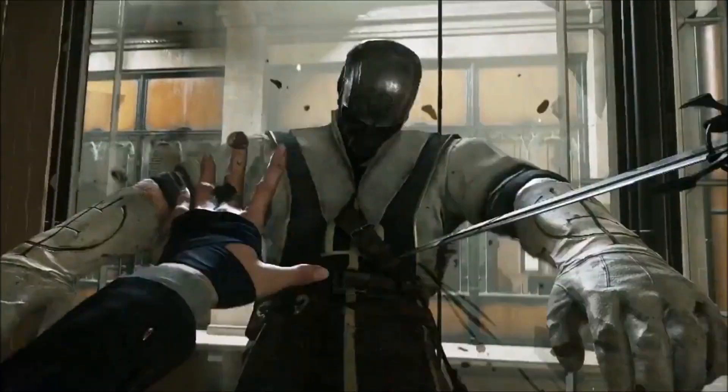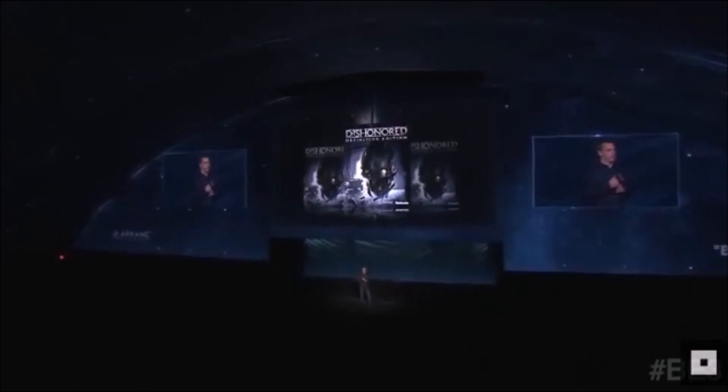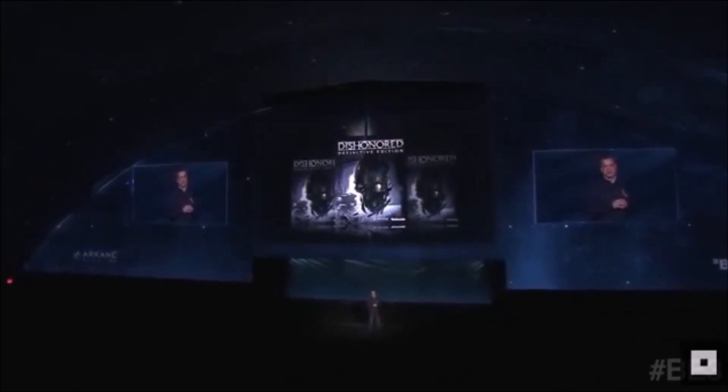As well as this, anyone who pre-orders the game will also receive a free version of Dishonored The Definitive Edition, which is a remaster of the first game for the most recent generation of consoles and also includes all of the DLC.